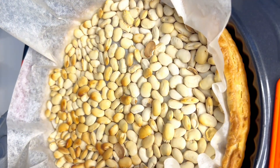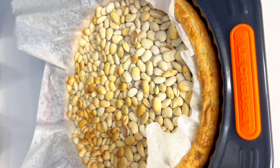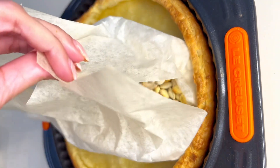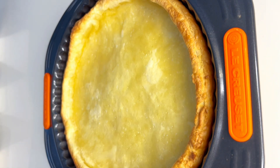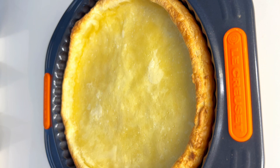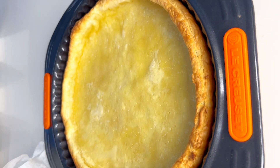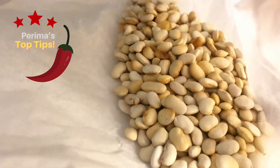It's been 20 minutes — let's remove our pastry base from the oven. As you can see, the edges are golden brown. Remove the baking beans and you're left with a beautiful, flat pastry base that hasn't risen. Remember, it's going to bake further once you've added your quiche fillings. Don't throw away your baking beans — keep them in a Tupperware to reuse next time.